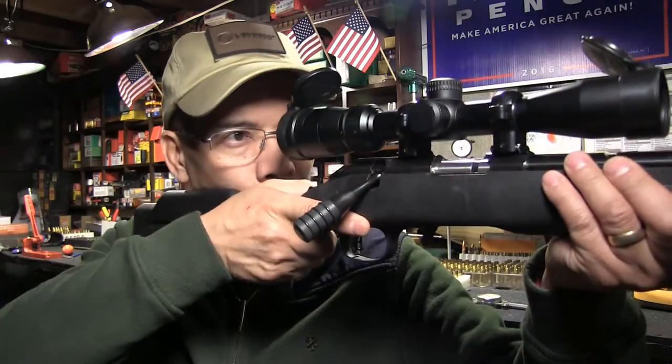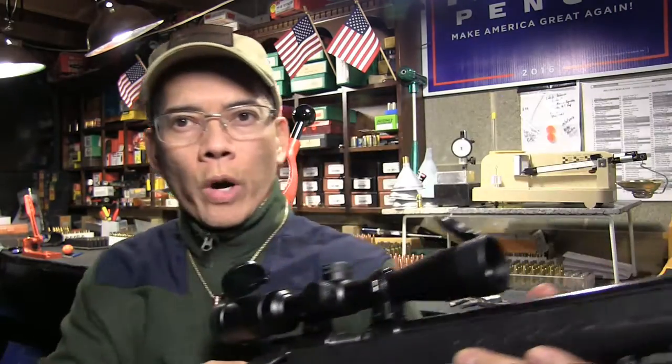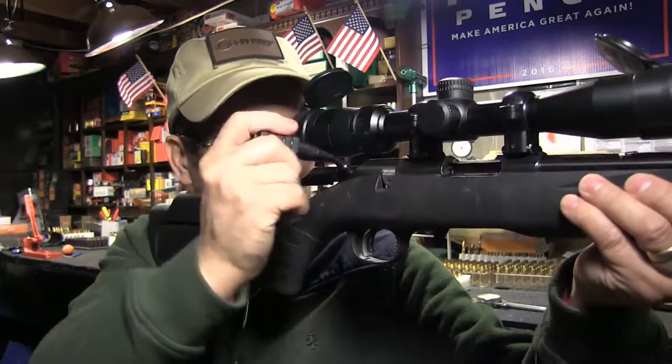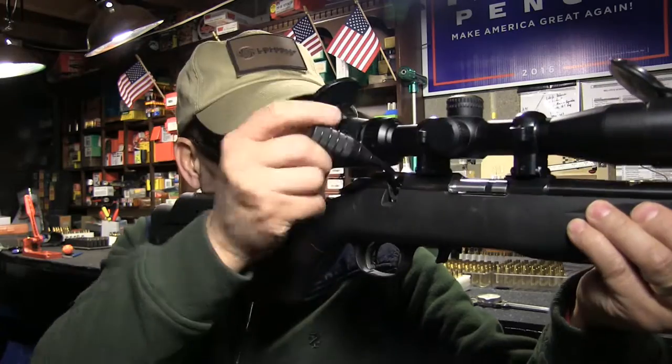It still amazes me. You'll see guys — supposedly learner shooters — they'll operate a bolt action like this: they'll shoot, bring it down, rack the bolt again, and bring it down again, which is beyond me. If you're going to learn to shoot a bolt action correctly, you should be able to shoot it from the held position. Remember, smooth is fast.